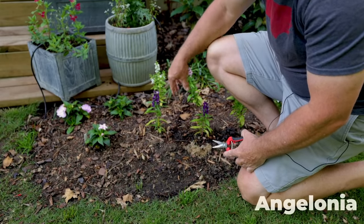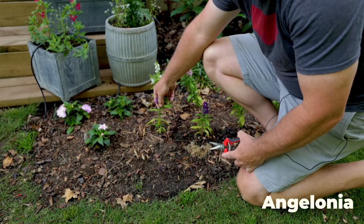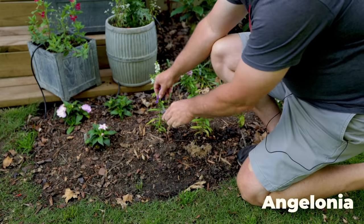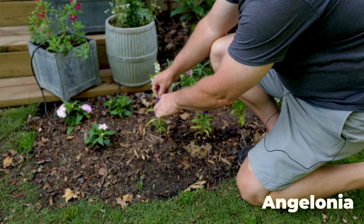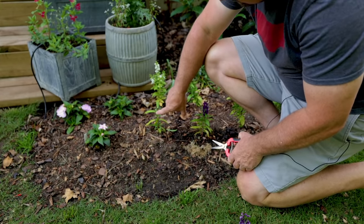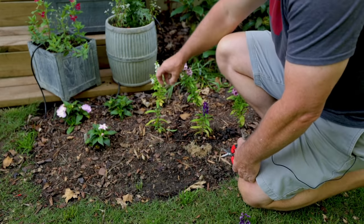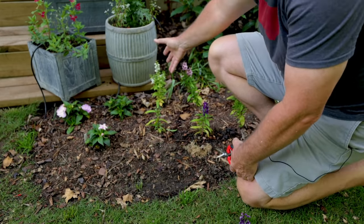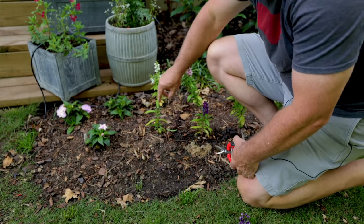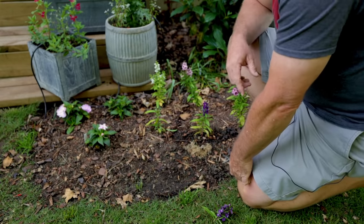You can see on this Angelonia, which has a beautiful cluster of flowers up here on the top, that is just one skinny piece. If I come under this flower and take this off, it has spots on the side of this entire plant that are going to branch out. Each of those is going to have a flower cluster on its terminal end. So by taking this top one off, I'm encouraging all of these side shoots to get going.